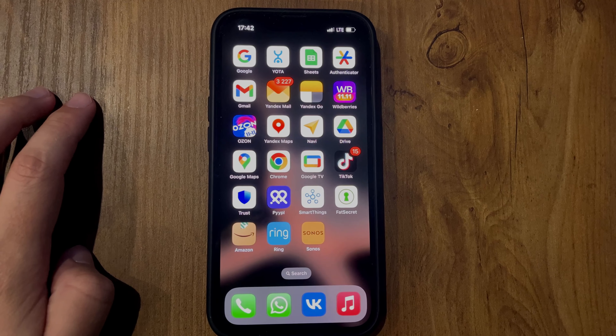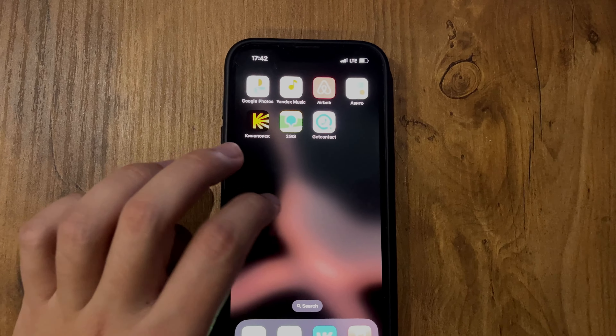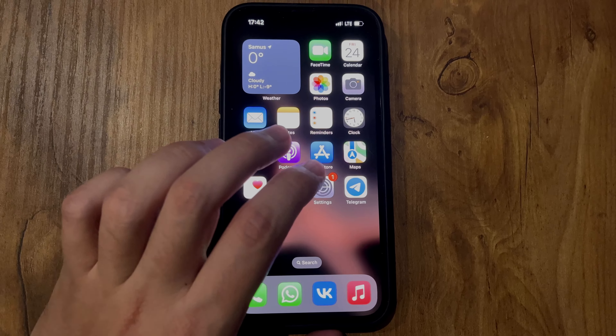Hey everybody, here on the Mr. Octopus YouTube channel. Today I will tell you how to connect Oticon Hearing Aid to iPhone. Let's go. Open Settings.